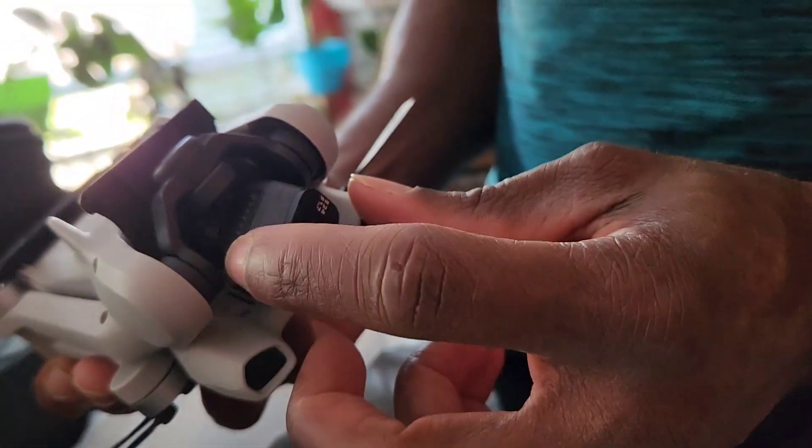We will be taking this bad boy out later for a spin — first time flying a drone, so hopefully we don't crash it! When you purchase one, make sure you get warranty or extended warranty, especially if you're a first-time flyer like myself, because this thing could end up in a tree. You can also buy replacement parts if anything gets damaged.